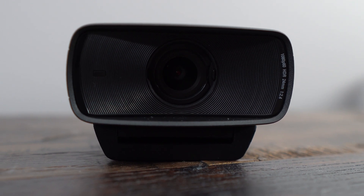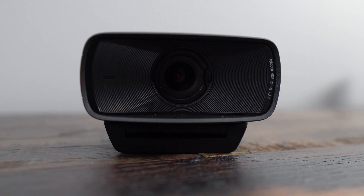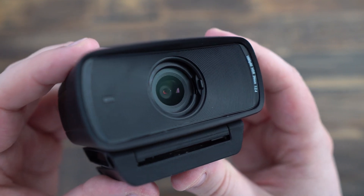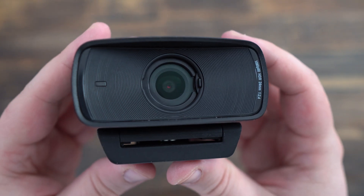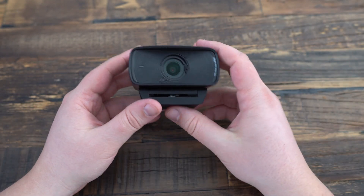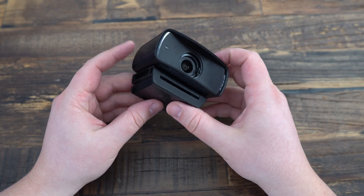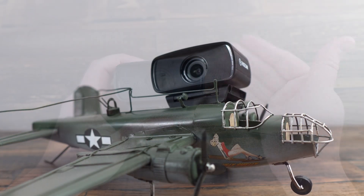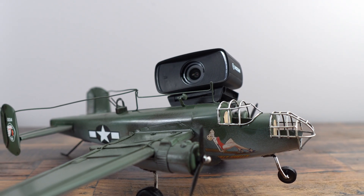Let's talk about the specs. The Facecam MK2 features a Full HD sensor that captures video at 1080p at 60fps, ensuring smooth and detailed images with an 82-degree field of view. It offers a wide enough frame to capture your setup without too much distortion. The Elgato Facecam MK2 also supports HDR video capture, delivering exceptionally high-quality visuals with more vibrant color and improved contrast. This webcam also ensures uncompressed video transmission at 1080p 60fps, maintaining maximum clarity and smoothness without quality loss.